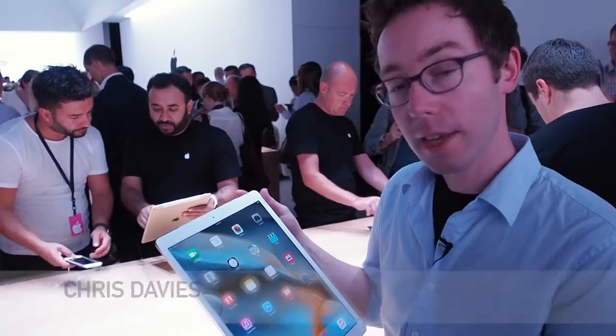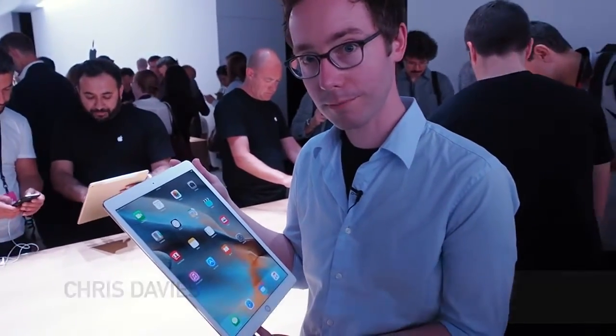So this is the new iPad Pro. It goes on sale this November priced from $799.